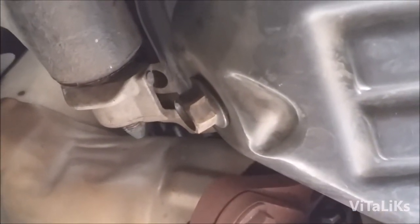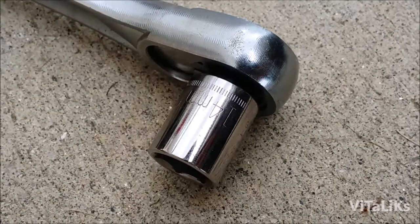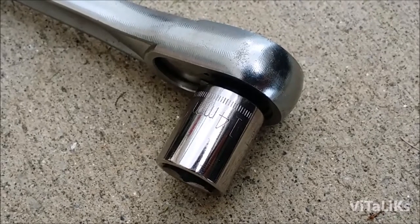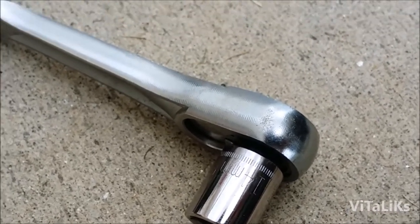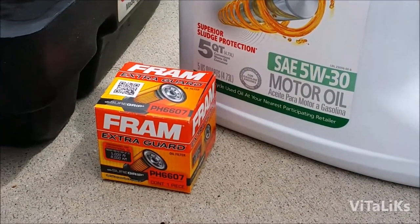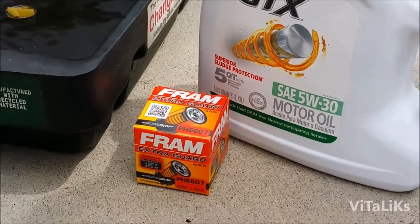Your oil plug is right here. We're gonna remove it, drain the oil, then put in fresh oil. That oil plug takes a 14 millimeter socket to remove it. We're gonna use 5W-30 oil with a Fram filter — that's all you're gonna need.